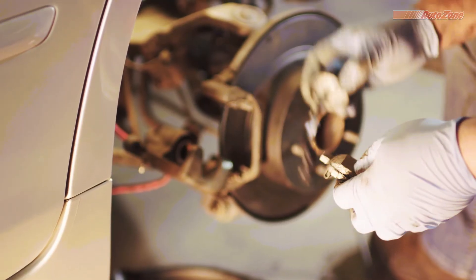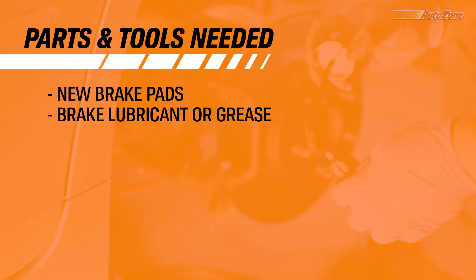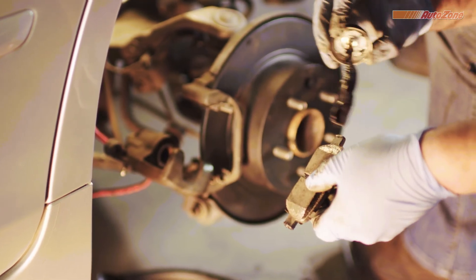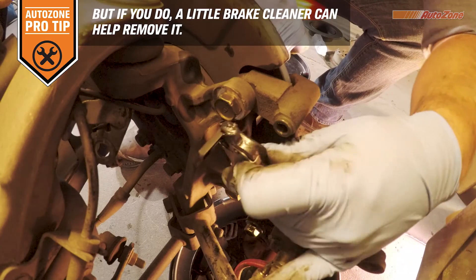Now you can install the new brake pads. Make sure you apply brake grease to your brake pads where the pads fit into the hardware, but also make sure not to get any grease on the side of the pad that contacts the rotor.